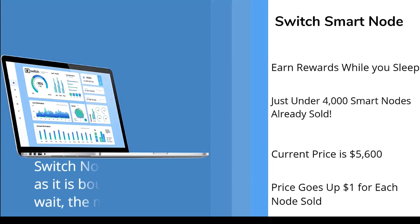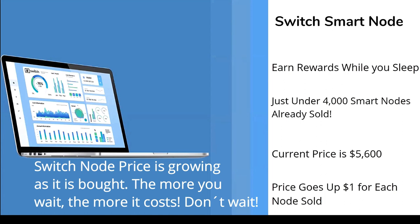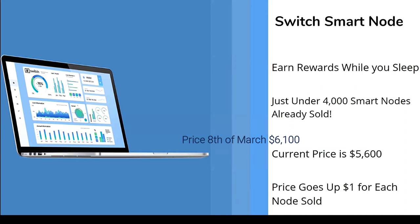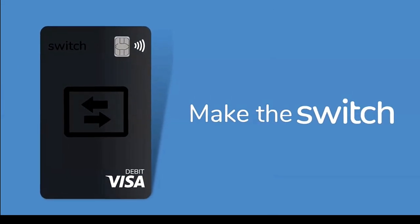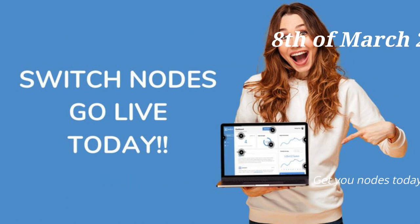We've sold about 3,700 nodes so far. Our node is still a good price — compare it to a Gala node at $100,000 right now, so this is a pretty good entry-level option. And that's a quick overview of what Switch is doing.